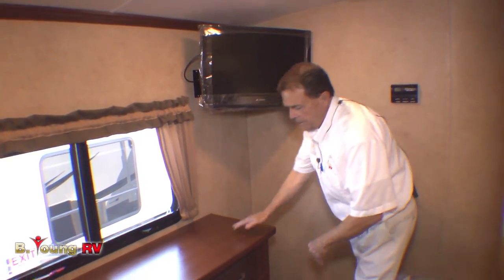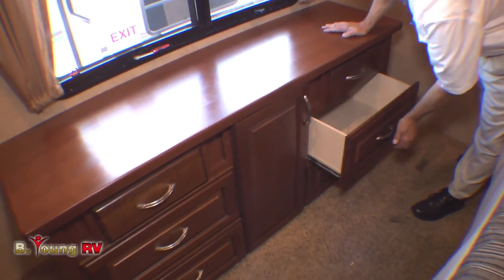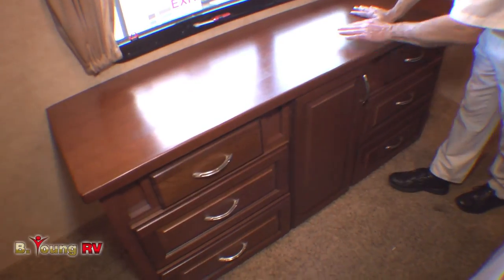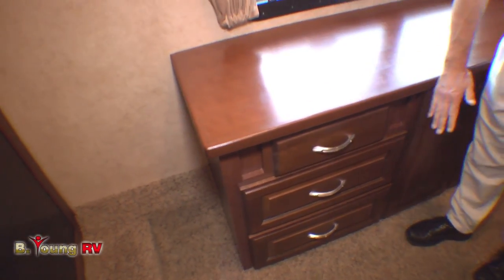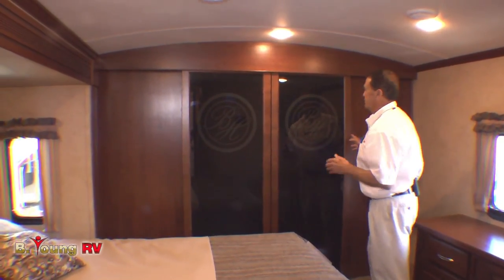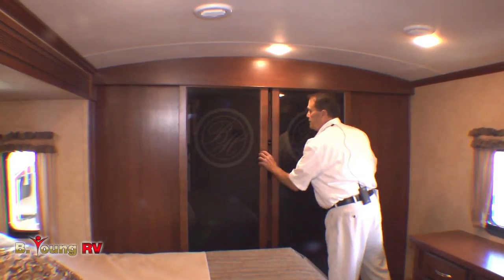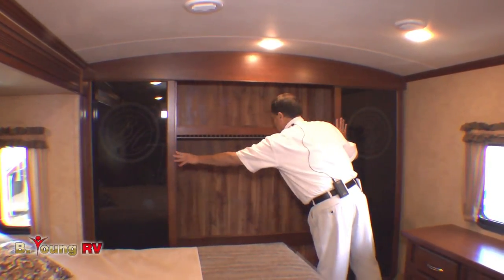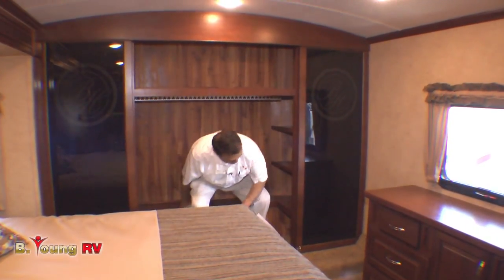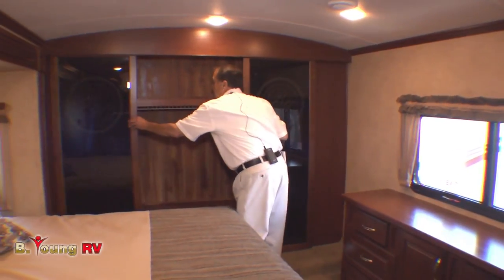The TV has a bracket to swing out. There's a nice desk here, a place for a garbage can, and a work spot if you wanted one. Look at that closet — I can get in here, sit inside and put my shoes on. And you can lock the doors in place. So that's your closet.